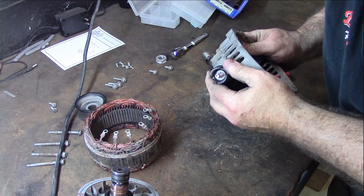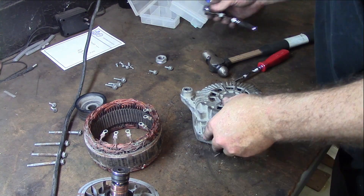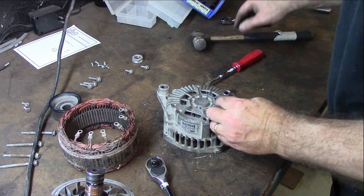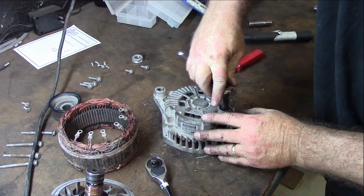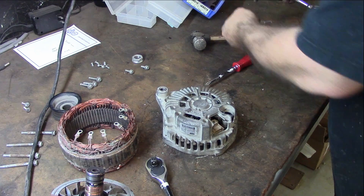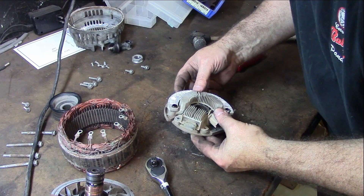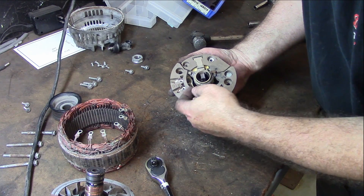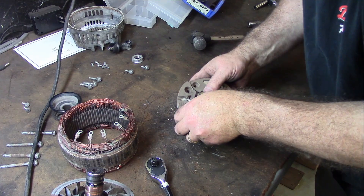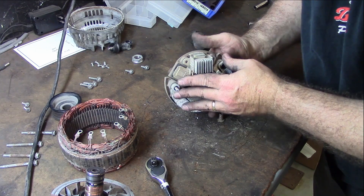Let me see if this cap comes off — yes it does. So we'll break out a larger socket for that — yeah, it's a ten. We'll go ahead and break this out and get our terminal lead out of here. Got that deconstructed. Now we're after part numbers, folks. What we're really trying to do is find the part number for this thing.